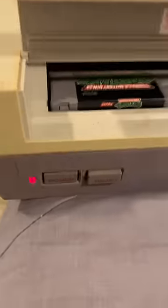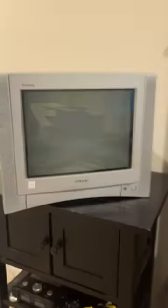Of all these games, the only one I got to work was called Treasure Master, which is actually kind of fun. But every other game I tried just gives me this blinking red light. What does that mean?